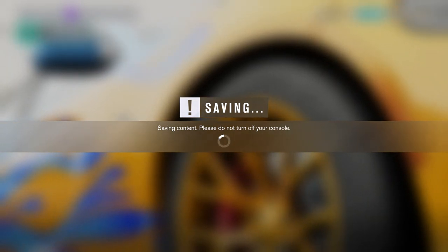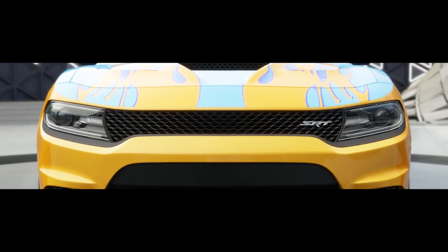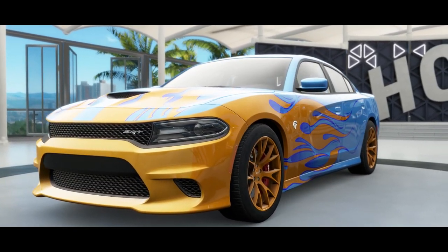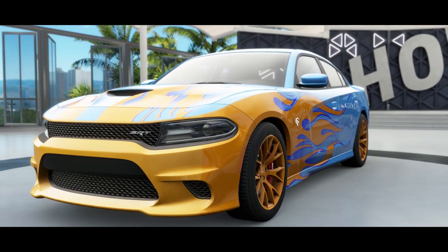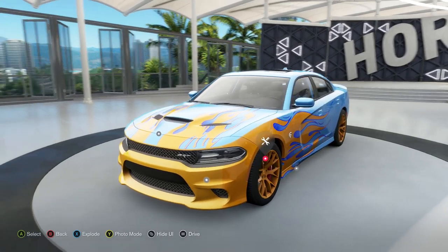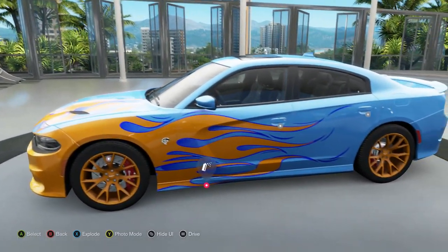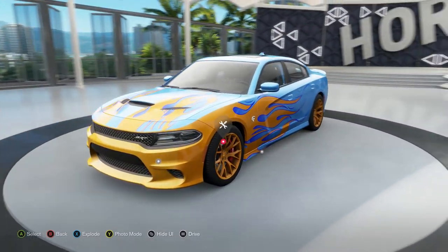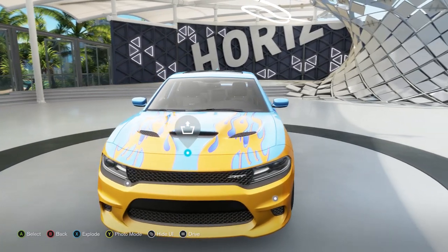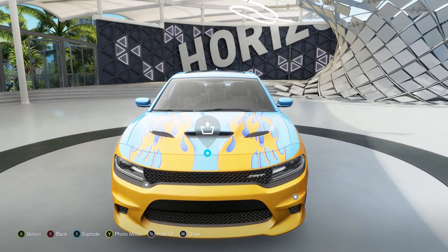With bolt-ons and a tune, and bigger tires, this thing easily runs like 9-second quarter miles — lower than 9, like 9 flat. It's crazy what you can do with this car. That would give it about 1,000 horsepower or a little over, just with a tune and bolt-ons, or even a tune and a bigger pulley. That's all you'd need.